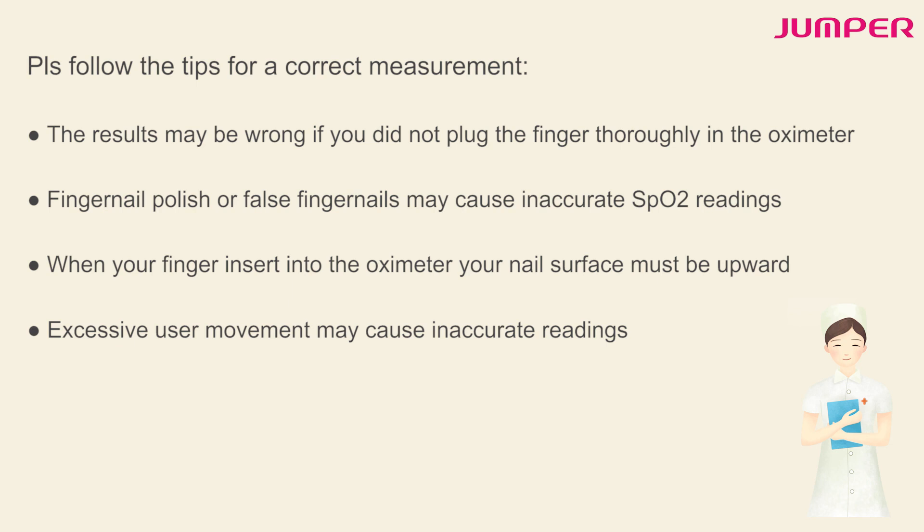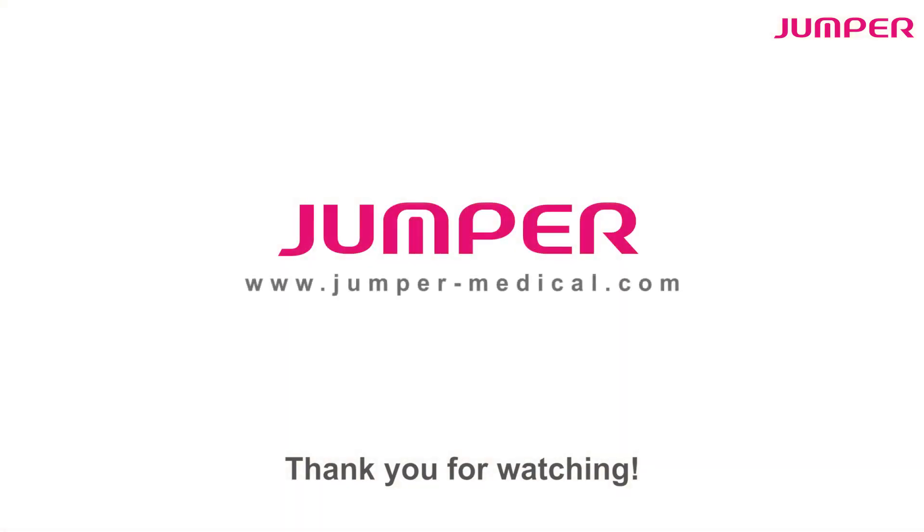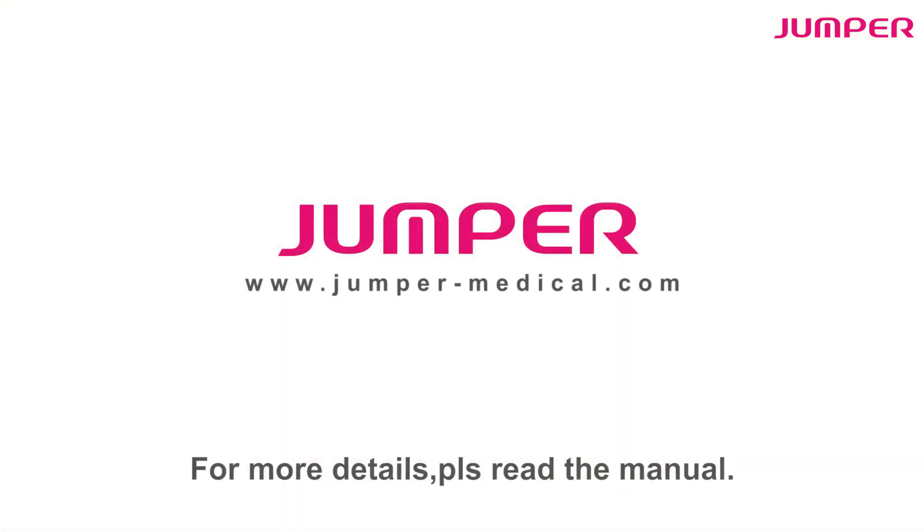When inserting your finger into the oximeter, your nail surface must face upward. Excessive movement may cause inaccurate readings. Thank you for watching — for more details, please read the manual.